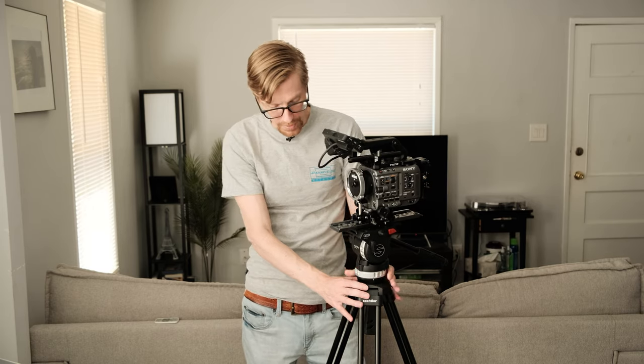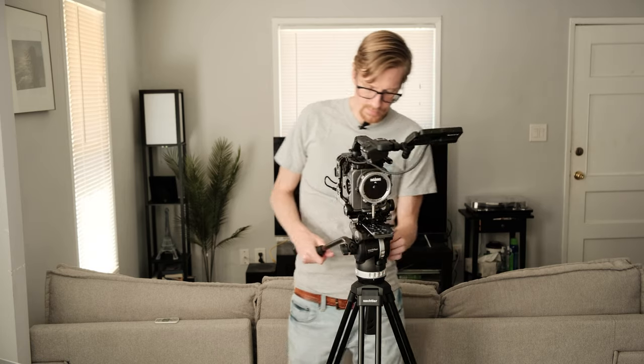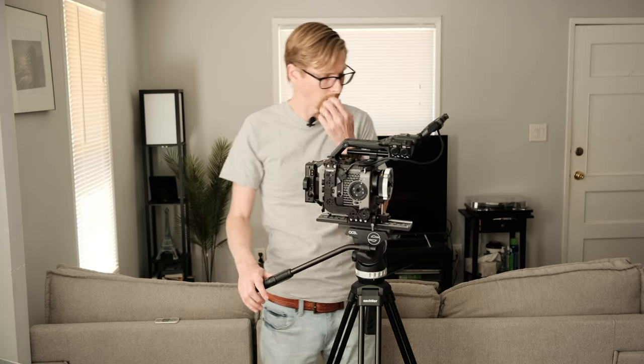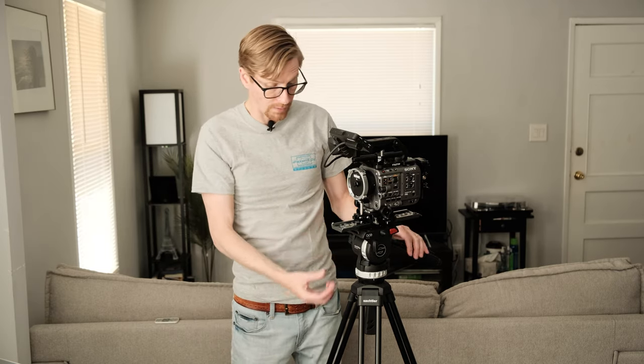For most people using a small camera like this, this tripod is going to be pretty great. It has the standard drag — you can intensify the drag on the pan and tilt, you can even have it 100% loose so it freely spins. It also has a spring in the back so if you're a little front heavy or back heavy, you can adjust the spring to keep your camera nice and level. It also comes with extra screws for mounting to your plates or directly to your camera.